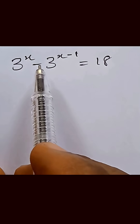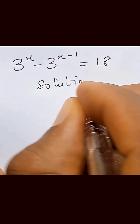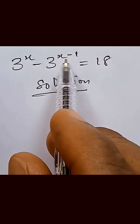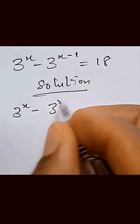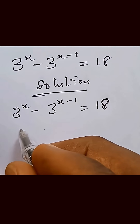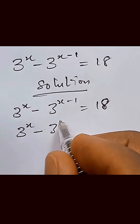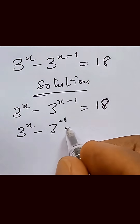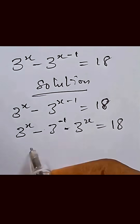This is so simple that you think, let's solve it. We have the solution. We separate the base and the exponent: 3 raised to the power x minus 3 raised to the power x minus 1 equals 18. To separate that, we write it as 3 raised to power x minus 3 raised to power negative 1 multiplied by 3 raised to power x equals 18.